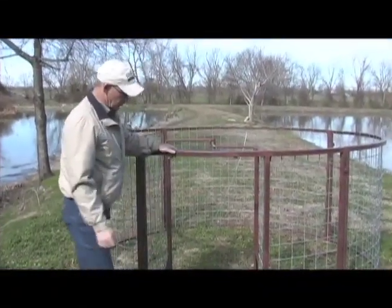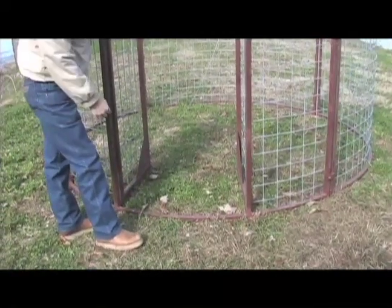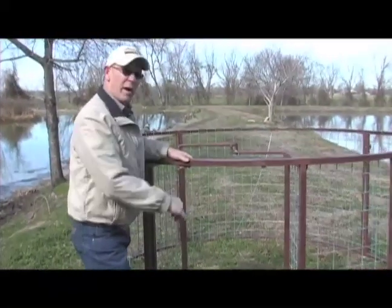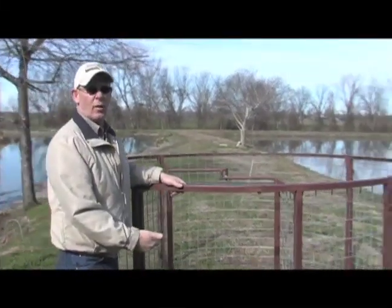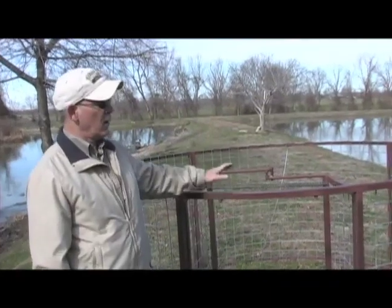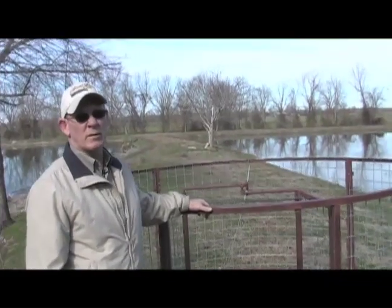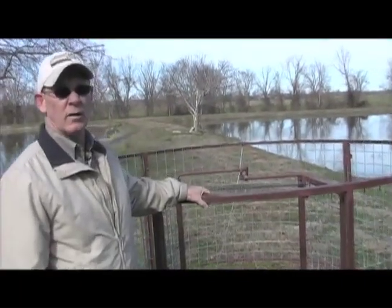Another design feature of this trap for your farm and ranch operations — these two links right here are calf excluders. You place a link of chain or wire across there, and that keeps the little baby calves that are curious from being able to enter the trap. A hog can bend down and go under that very easily where a baby calf can't. Another important design feature of this trap, especially in deer country, is the open top design. They're made that way because so often you'll end up with deer in your trap, and if it's a closed top system, they can't get out and it will kill them. I've seen many square traps do that very thing, so it was a very important factor that we allowed for that in the production of this trap.